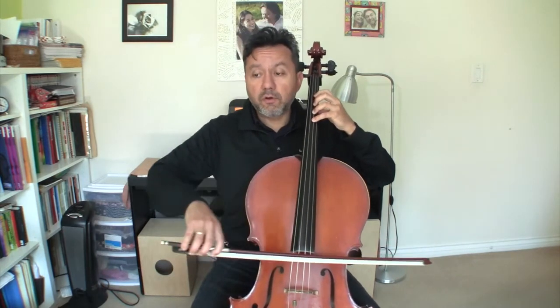Now let's play the first section and the second section together. Repeat after me: 4-4-3-1-0, O-1-1-3-0-4-0. 4-4-3-1-0, O-1-1-3-0-4-0. Great.